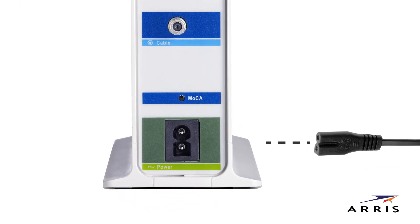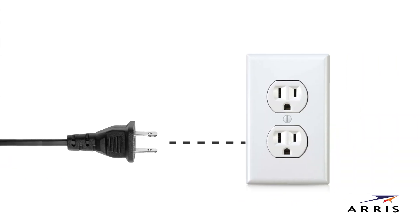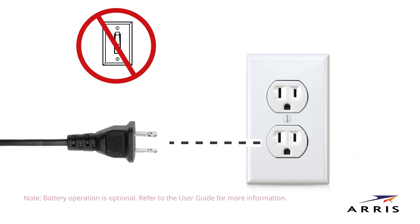Finally, connect the power cord to the power port and plug it into a wall outlet. Make sure that the outlet is not controlled by a wall switch. This automatically powers on your gateway.